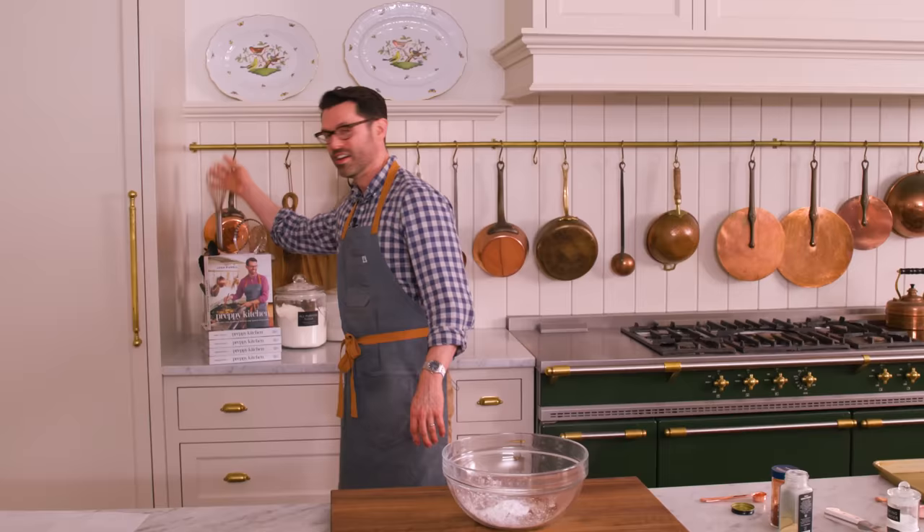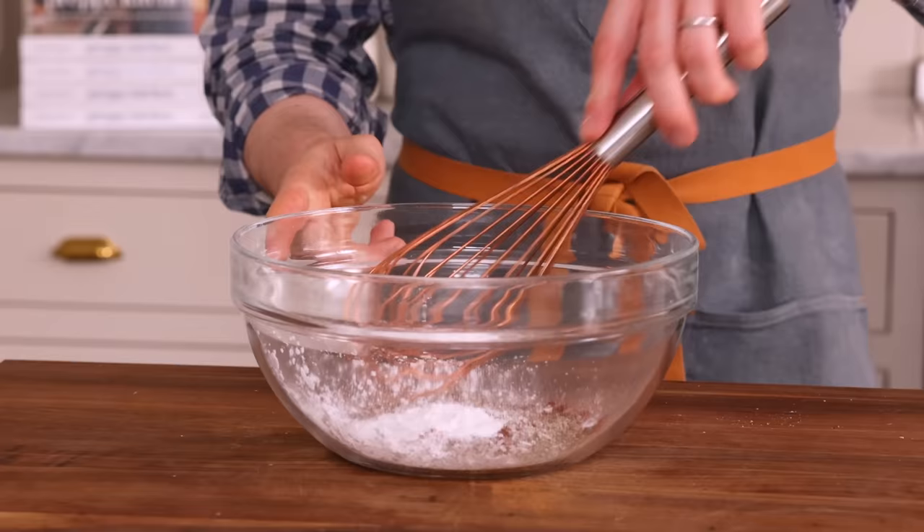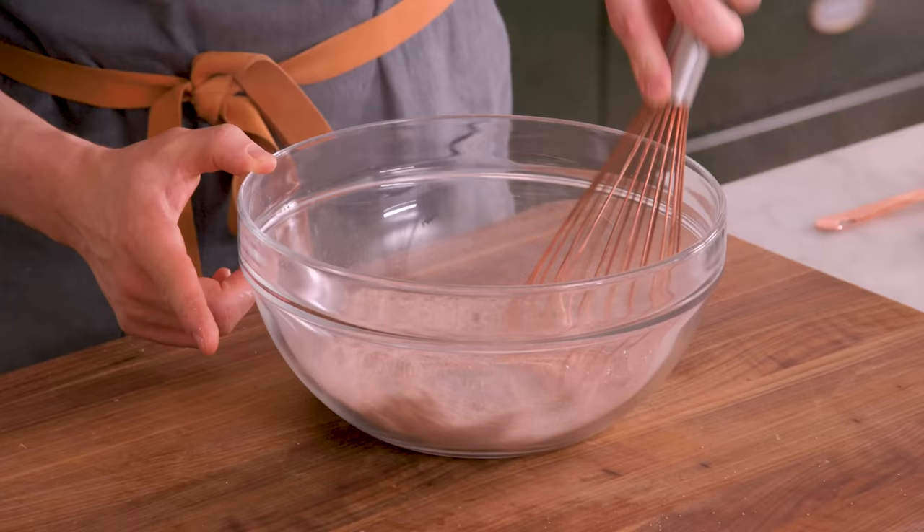Grab a whisk, and we're gonna mix this up. And once again, if you wanted to, you could add some chili powder in here, you could add your favorite herbs, it's all gonna work and be delicious. Our spice mixture's all done, so we're gonna set this aside, and now it's time to talk about the chicken wings.